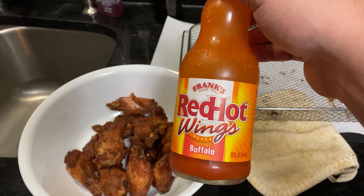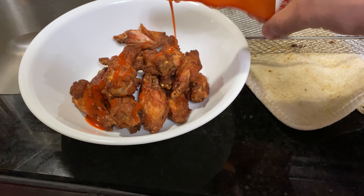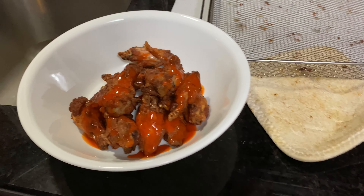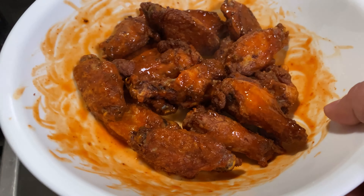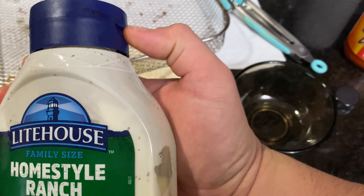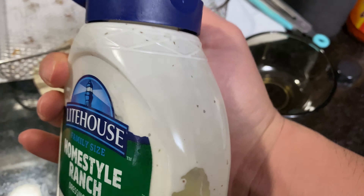Here we have our Frank's RedHot wings buffalo sauce — go ahead and pour some on here, just like that, nothing too crazy — and we'll just toss them around in the bowl. That's a good layer of hot sauce on there. For our dipping sauce I like using this ranch right here, Lighthouse Home Style Ranch. You can find this at any of your local grocery stores — our local Sam's Club carries a big bottle, and every time we go we get this stuff. It's like a fancier ranch.